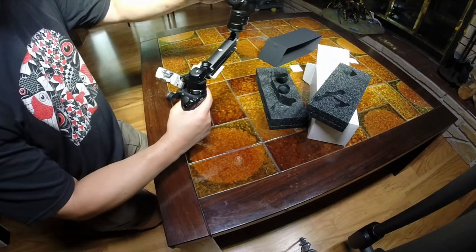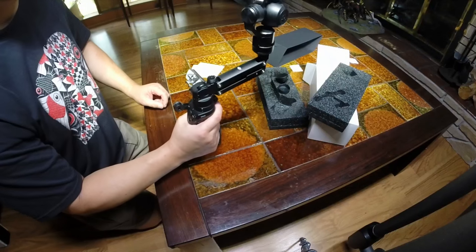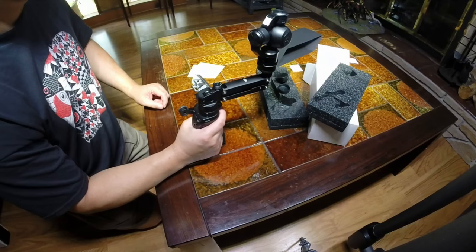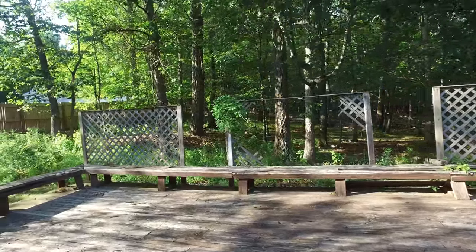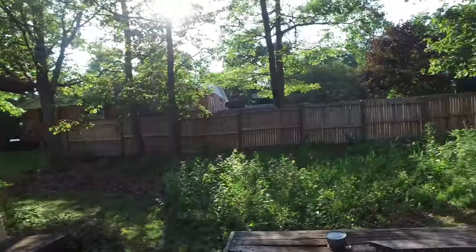We now have our assembled Osmo. Let's take it outside and check it out. Okay, here we are outside, checking things out with our DJI Osmo, seeing what the Osmo can see.